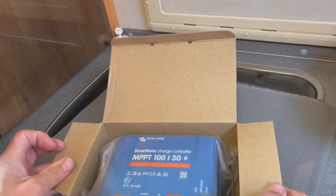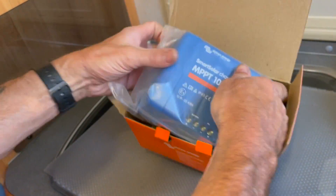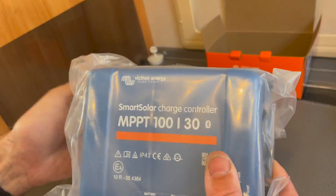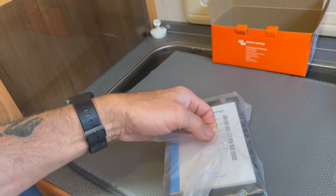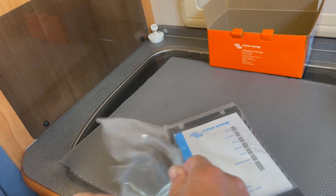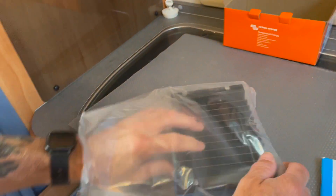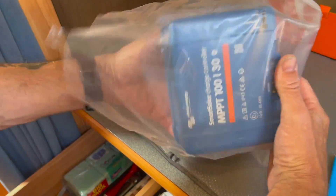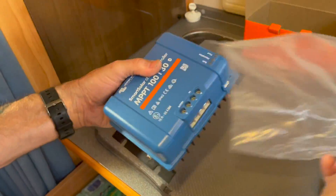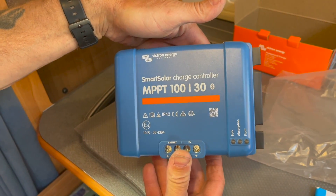Let's open it up and see what's inside. There we go - a bit of blue packaging, one instruction manual, and one charger. I'm going to grab some tools and we're going to change it over.